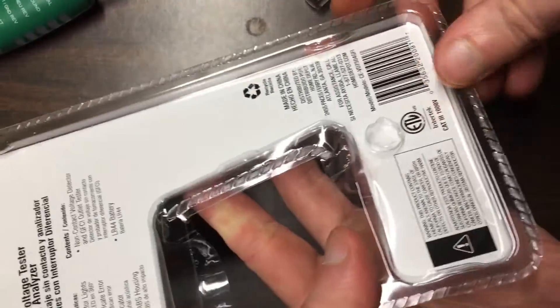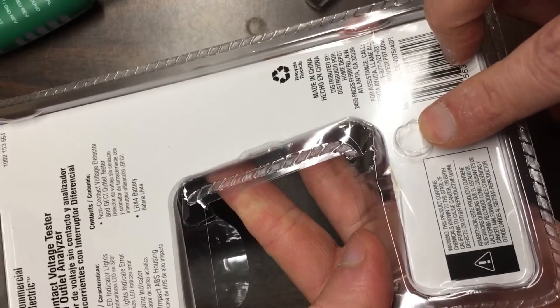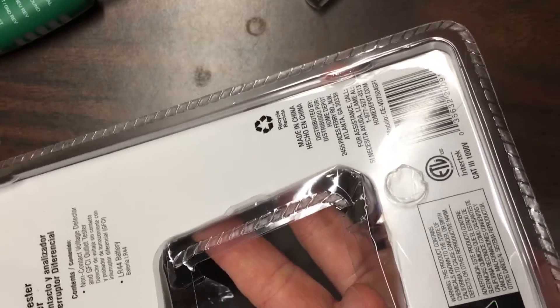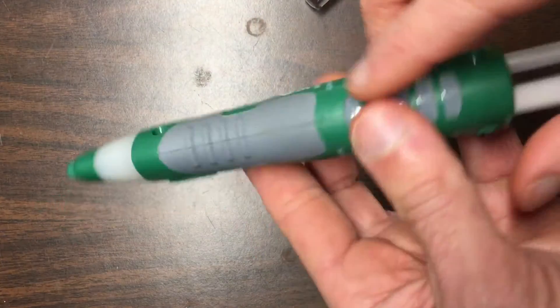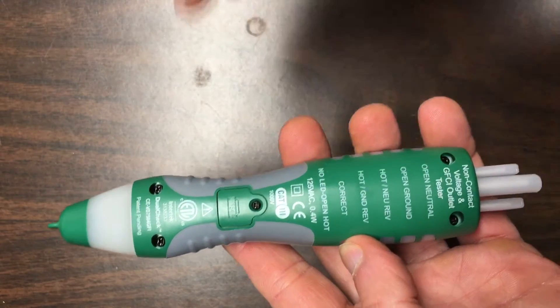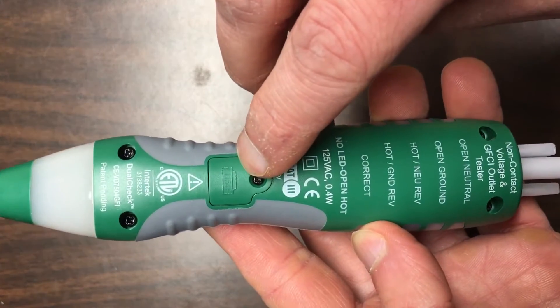When you take it out, you'll want to flip over the package — there's a battery here. It's one of those LR44 batteries. Before you use the tester, you want to use your little screwdriver, open this up, and slip the battery in with the bubble up top.